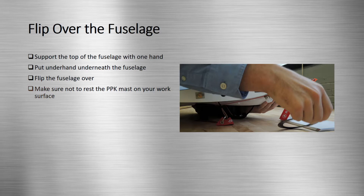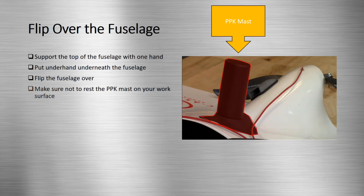To flip the fuselage over, first support the underside of the sensor. Use the other hand to support underneath the fuselage and flip it over. While the fuselage is flipped over, make sure not to rest the PPK mast on your work surface so as to avoid damage.